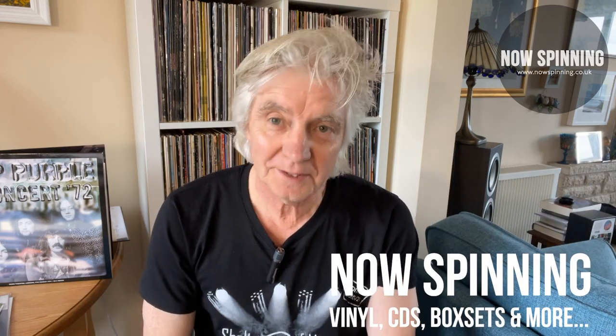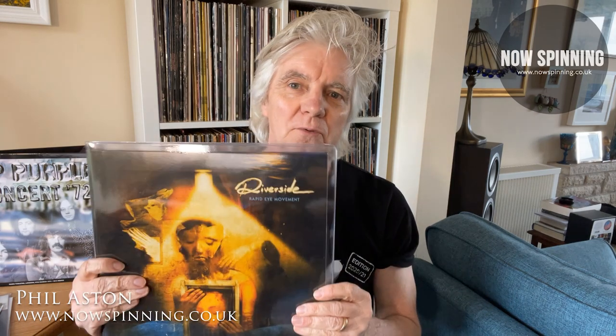Hi, Phil Aston here from nowspinning.co.uk. This is a short video for vinyl enthusiasts and record collectors. I collect all formats. CD is probably my favorite format, but I do buy a lot of albums and I've always kept my records in sleeves — and I've always gone with PVC. That is, until now.